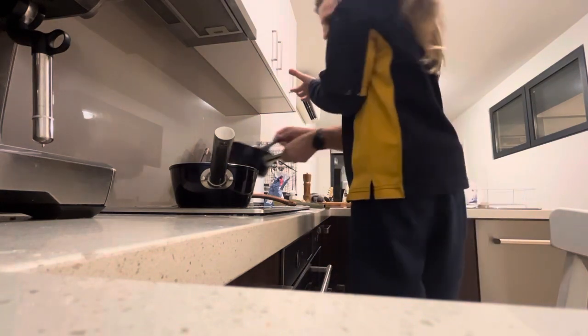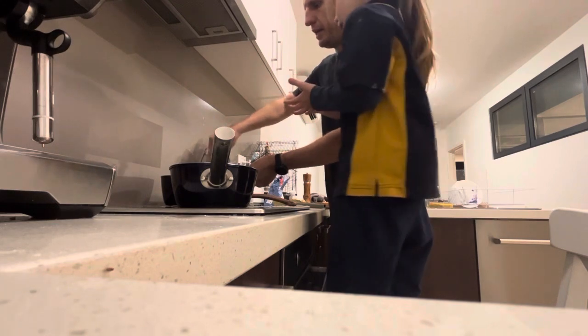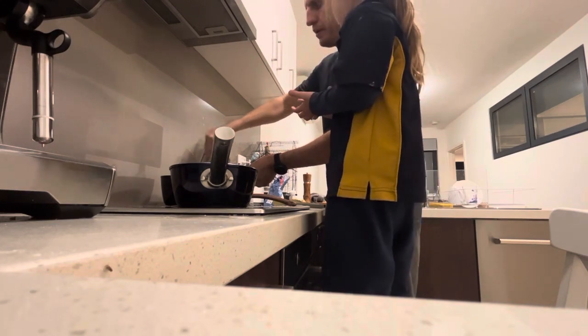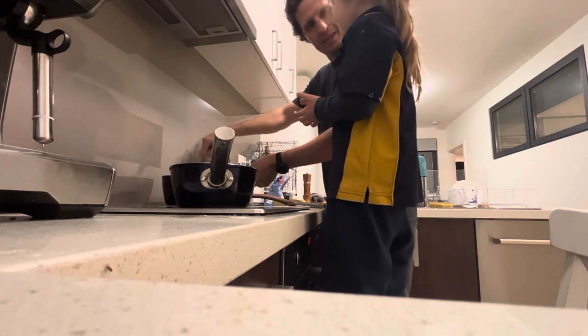Got a bit more water in it. I put some... Milk! Milk and butter. Butter. Garlic. I already said butter. Did you? Yeah. I said cheese. You said cheese? Yeah. Is that butter? Yeah.